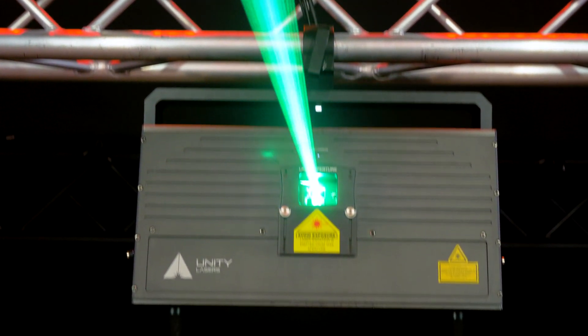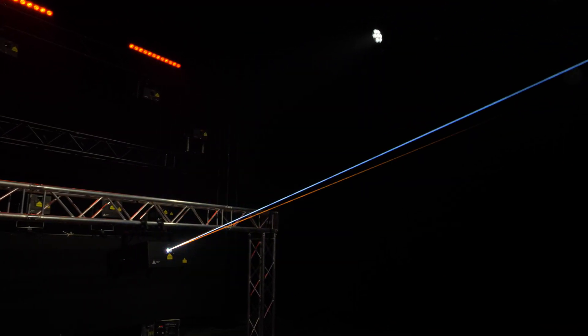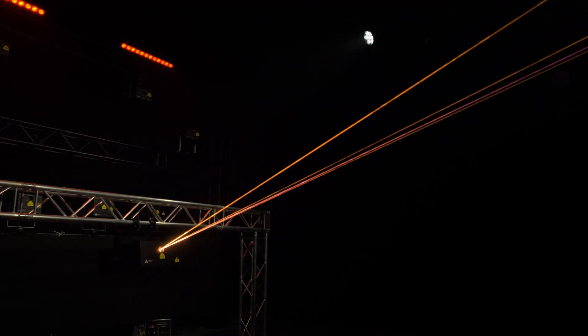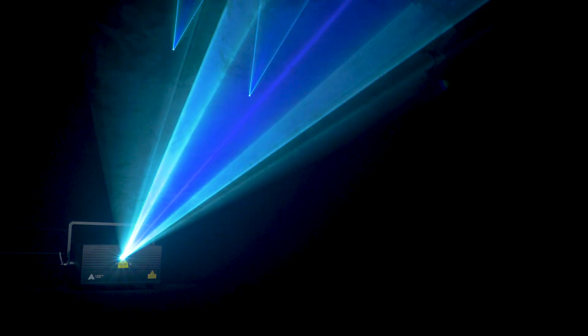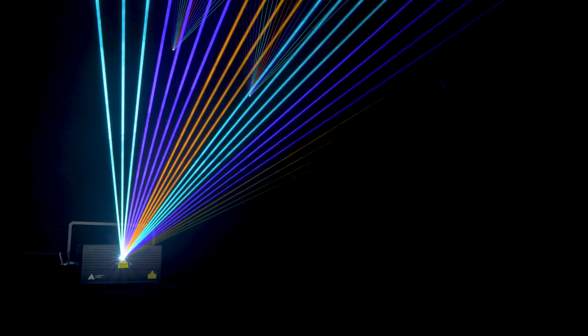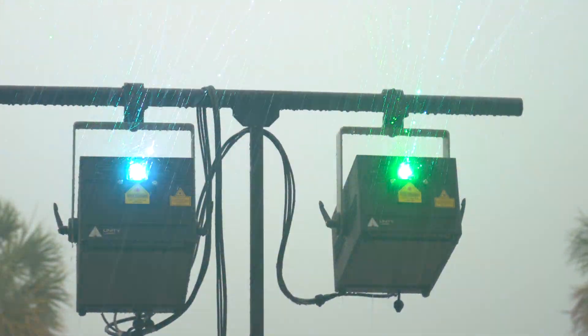E-Lite Pro IP65 models use the very latest laser diode technology, offering rich, saturated colors with full-color RGB and a stunning white balance when combined. The advanced laser diode drivers inside provide exceptionally linear fading in and out, so you as a lighting professional can dial in the exact look for the right moment.